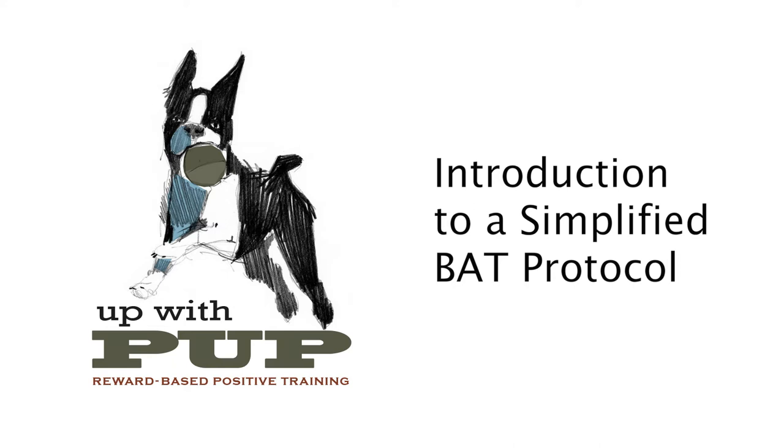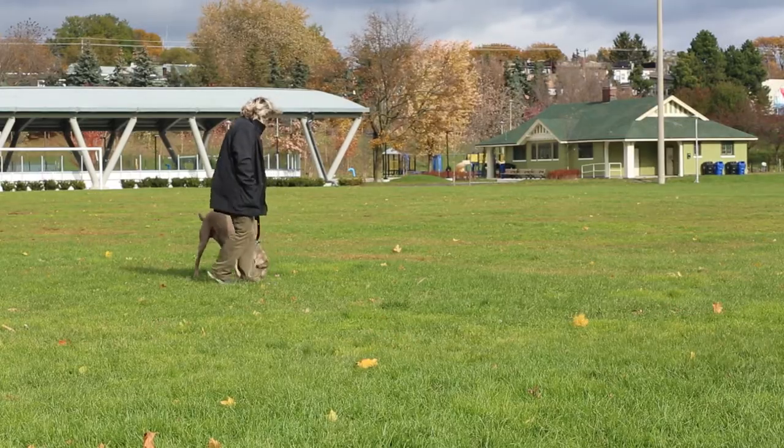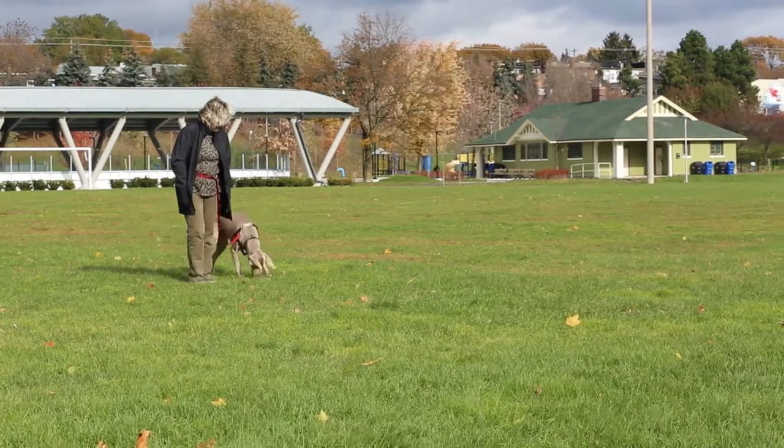My name is Sean Howard and this is an Up With Pup video. This protocol is about reinforcing our dog for choosing an alternate behavior when dealing with something that stresses them. It involves introducing them to a stressful item at a distance that is easy for them to tolerate, and then using relief from the stressor to reinforce the alternate behavior.